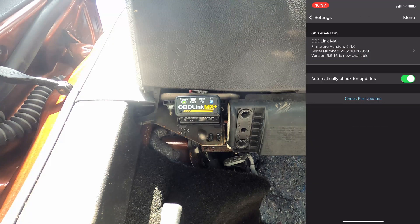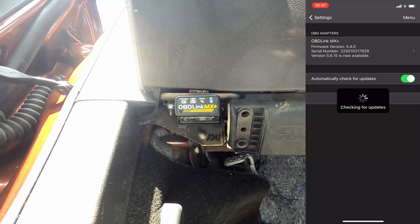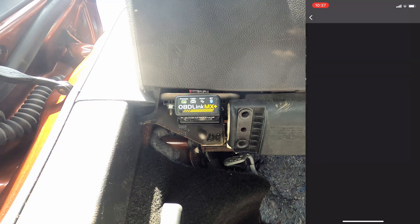Here we can see that the firmware version currently on there is 5.4 and there's a new version 5.6.15. The reason we want to update firmware is to make sure any bugs that have been found are now worked out — they update the code along with any additional features. I'm going to click Check Updates one more time to make sure we have the latest version. Yep, 5.6.15 is the newest.